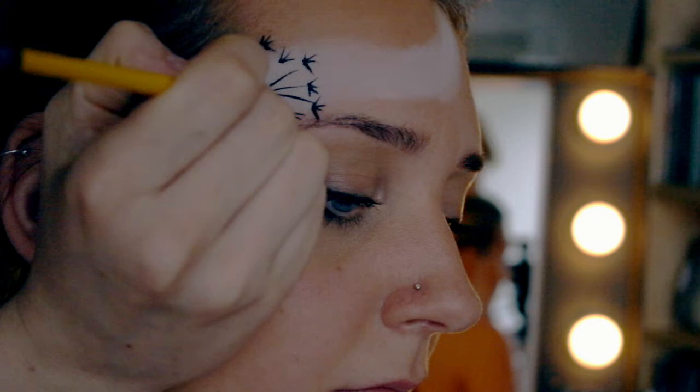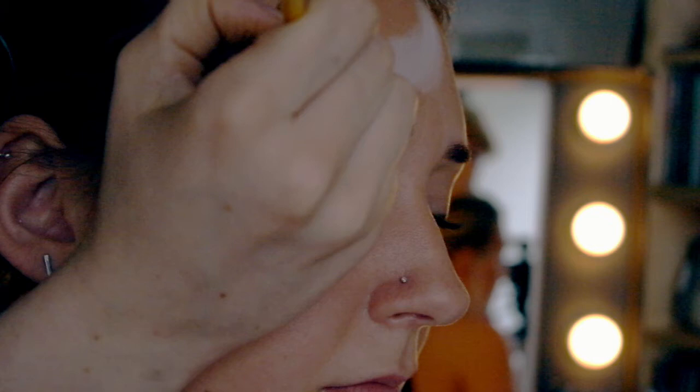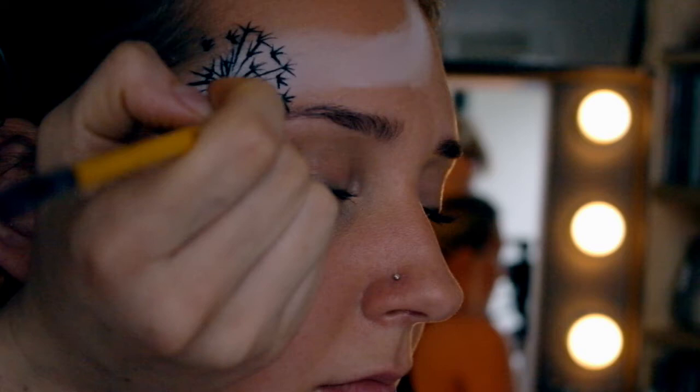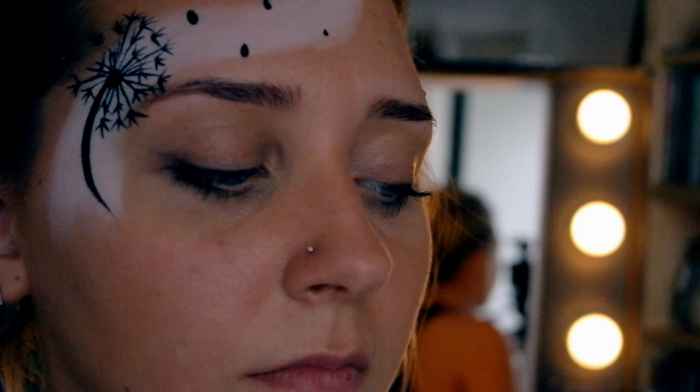We're joining up the stem and the top of the seedlings just with some lines — try not to make these too thick, nice and light on your brush. Next we're going to draw some seedlings kind of blowing off into the wind.